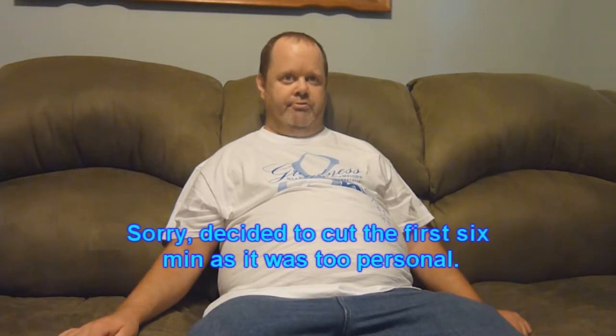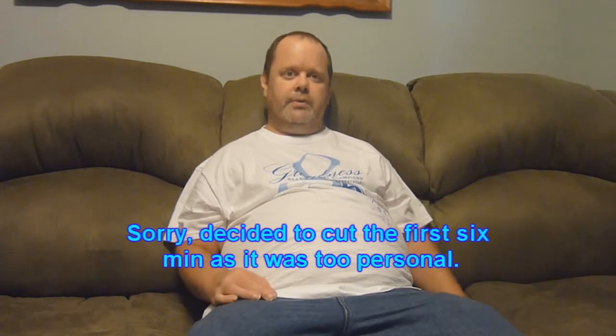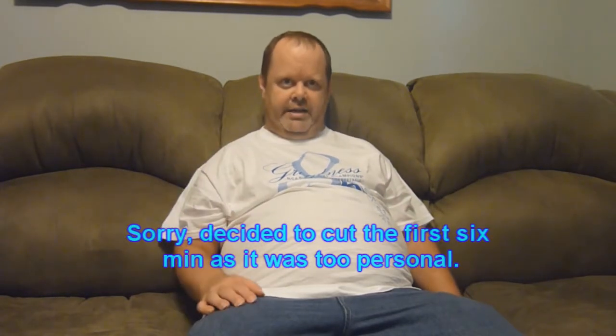I needed something to kind of kick start. Like I said, I watched that Fat, Sick and Nearly Dead documentary, whatever the name of that is. And it really got a thought process going.